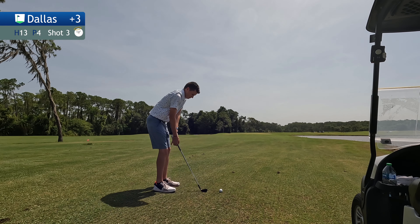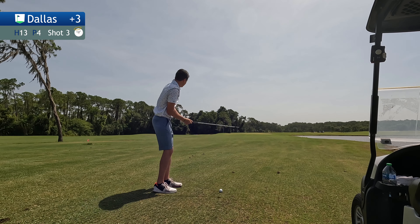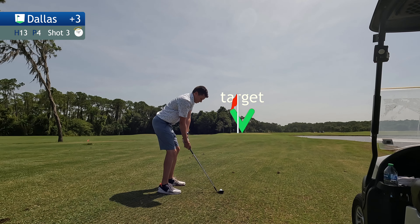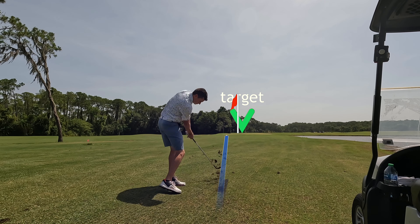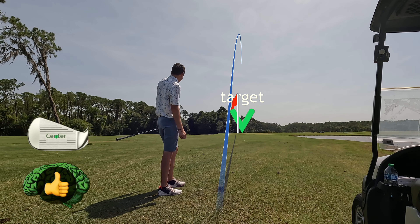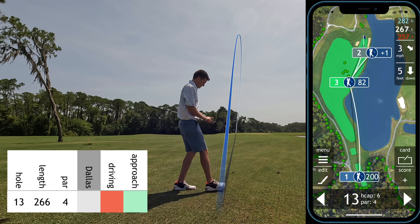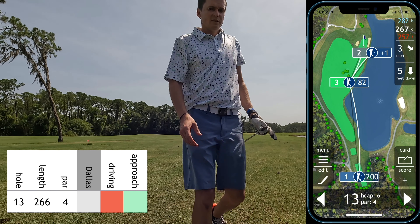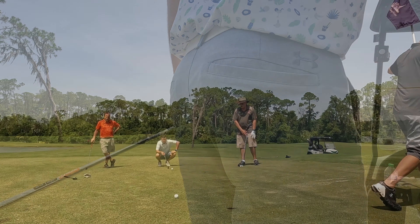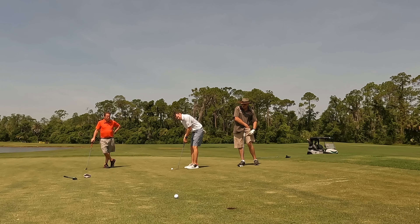I only missed the green by 10 yards and it's a terrible shot. If you're selecting a target that allows you to hit a terrible shot when you only miss your target by 10 yards, especially off the tee, then you're probably choosing a poor target. And that was the case here — I nuked that straight into the water. Now I'm in trouble trying to scramble for bogey. Being a friendly family round of golf, I decided to drop up by my dad and play from there, but made a mental note that was a poor decision. Dog leg right — I should not be cutting the corner with my shot shape.